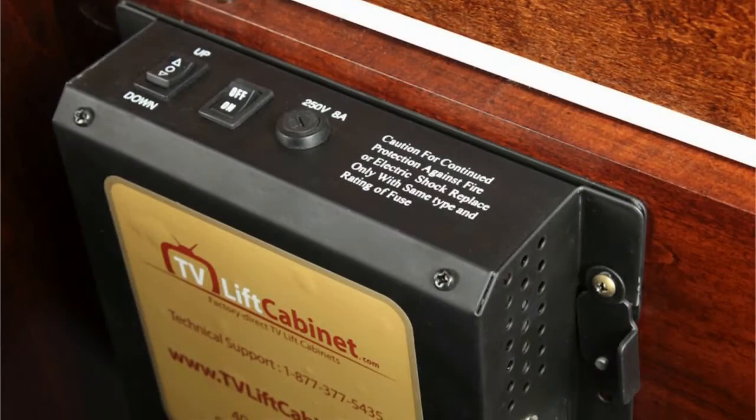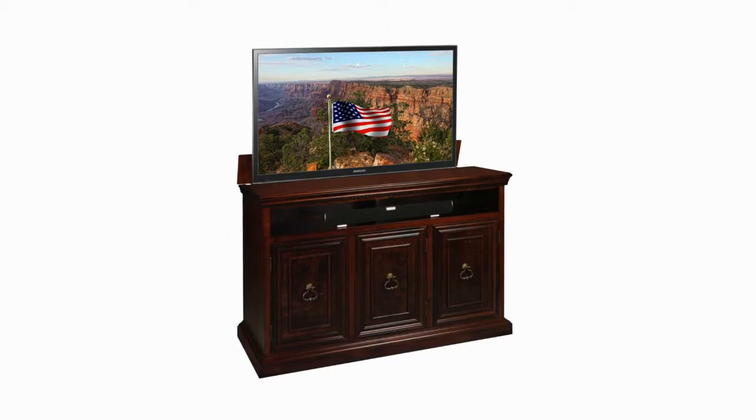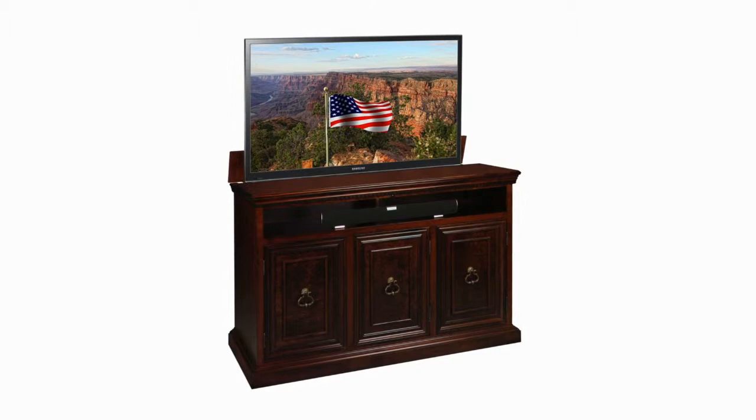On board the master controls is a current sensing outlet that affords power to your television. The current sensing outlet senses that your TV is turned on and in turn sends the lift upward. When the lift senses the TV is turned off, the lift goes down. This simple one-button control allows you to easily use your existing on/off remote control and not add another remote to your collection.